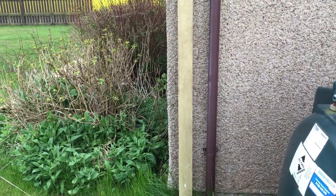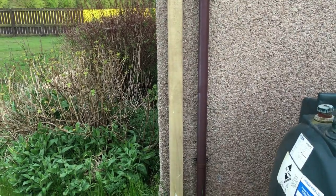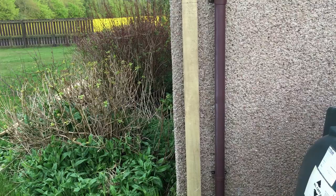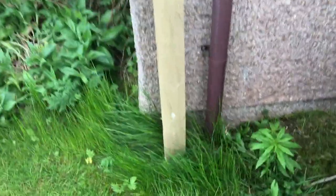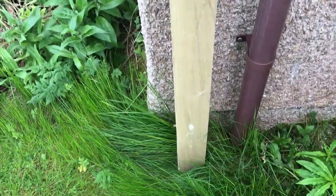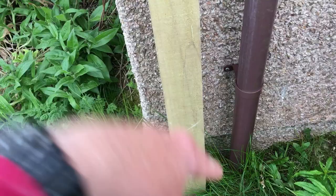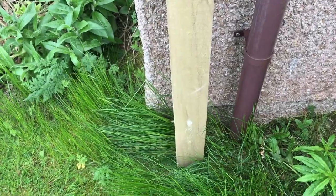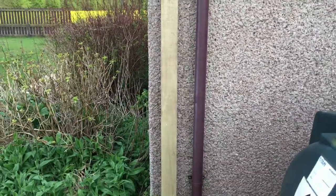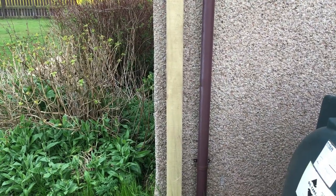There are many different situations where you need to fit a fence post onto a concrete wall such as this. Here I'm going to be running a fence off of this wall. Sometimes you could put the post in the ground beside the footings of the garage, but in this case there's obviously drainage here, so we can't dig down and risk breaking the drains. The best option is to secure onto the side of the garage. Stick around and we'll show you the best way to do that.